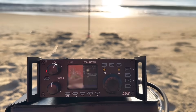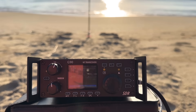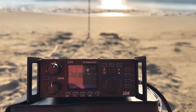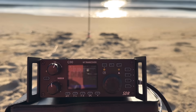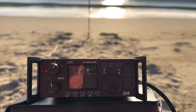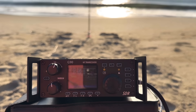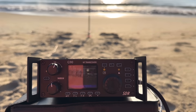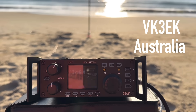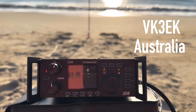This is Kilo 4 Oscar Golf Oscar, 20 watts portable on the beach in the Outer Banks of North Carolina. Victor Kilo 3 Echo Kilo, do you copy? Rob, do you copy Golf Oscar? After some back and forth, I got a 4-by-2 signal report from him. QSL — you are 5-5 on the beach here, Rob. Good to get a contact there on 40 meters. Wow, great morning.